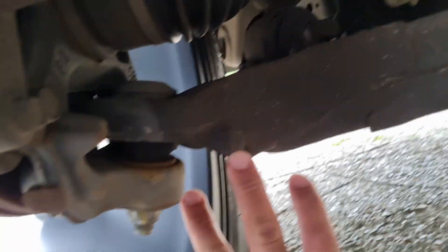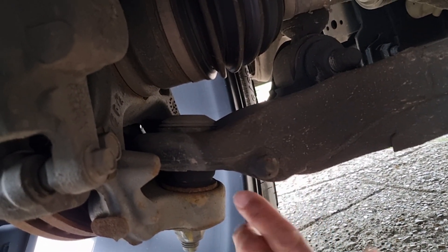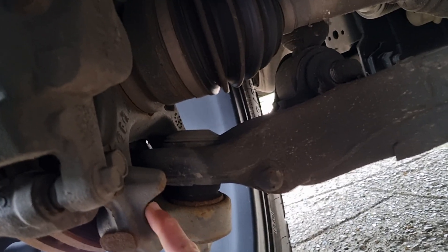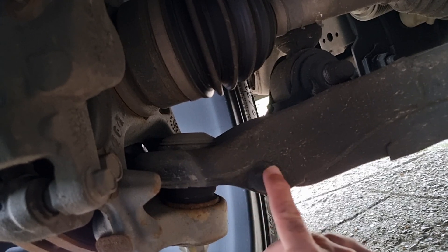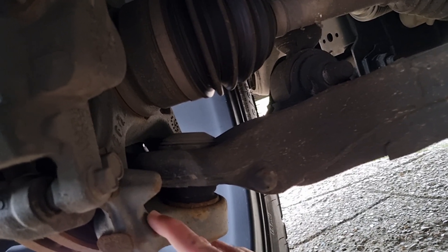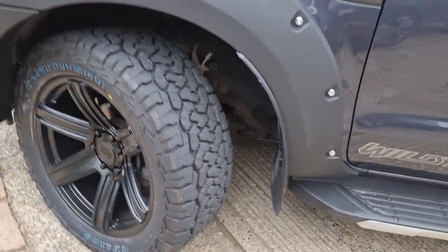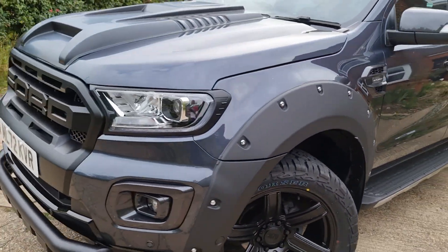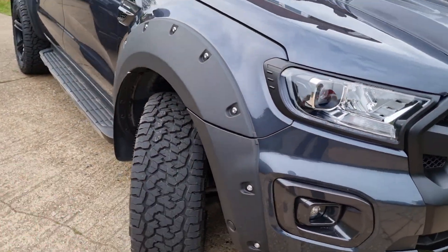If you can see there, there's a nodule and there's an opposing cup here. The idea is when the wheel's fully turned that way, that metal nodule sits inside that cup to stop the wheel from over-turning. When it's in that position and you go over a bump, you get a clunking sound. So that's what it is.